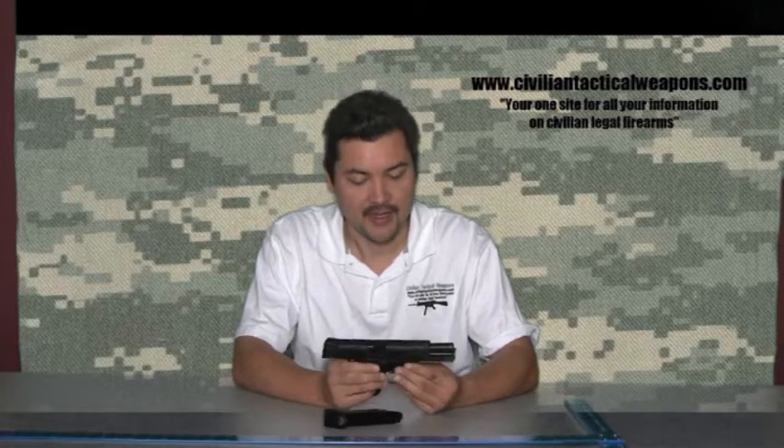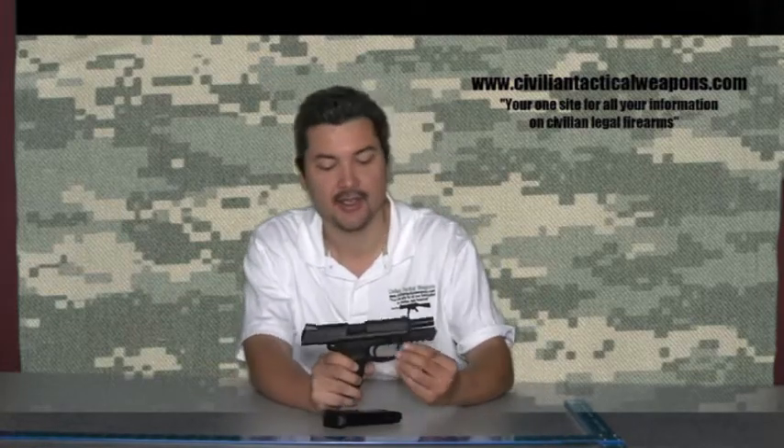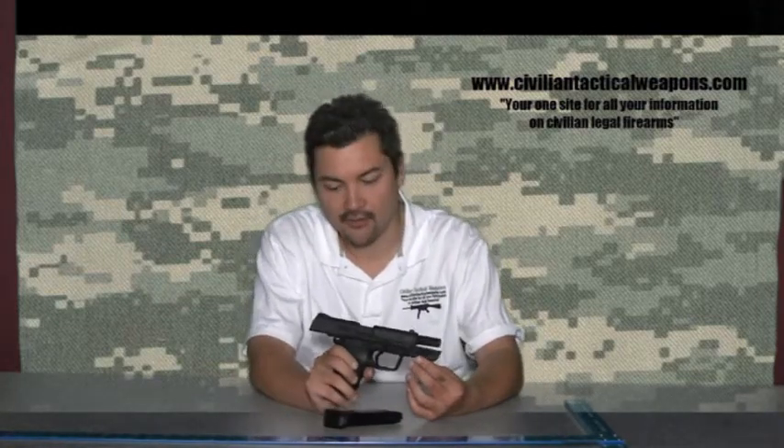As you've seen in other episodes, I've talked about various different USP models, from the USP Expert 45 to the USP Compact 45. This is called the HK45. A couple of things to note here — things that make it unique compared to other H&K pistols, with a lot of really good improvements.